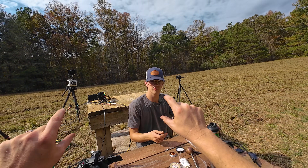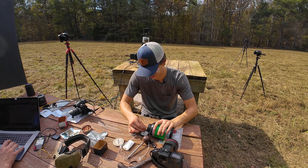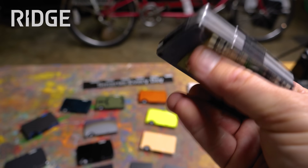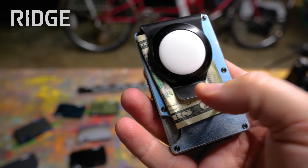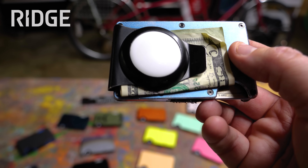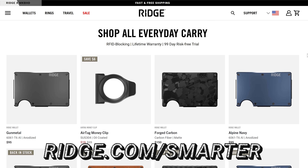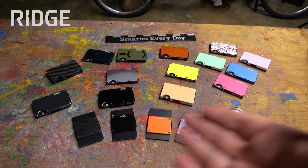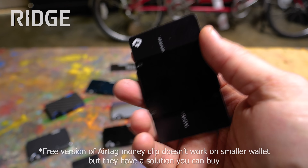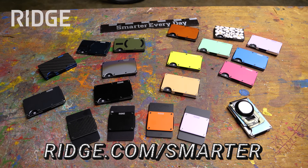The sponsor is Ridge. What if we put three Ridge wallets up there and try to hit all three of them? Ridge is the sponsor for this video, which really excites me because I love my Ridge wallet — it's so small and really easy to get to your cards. I like the AirTag money clip — it helps me find my wallet when I misplace it. If you go to ridge.com/smarter and buy certain styles you can get an AirTag money clip for free. They have many different sizes and styles — leather, carbon fiber, minimalist wallets. Check it out at ridge.com/smarter.